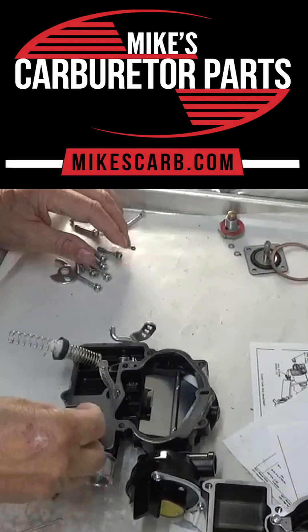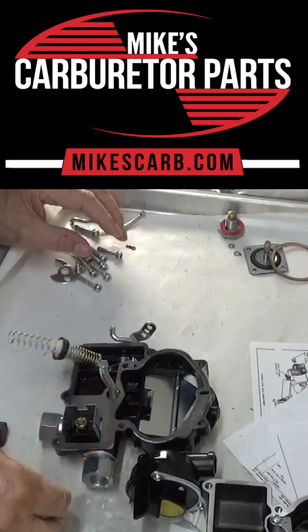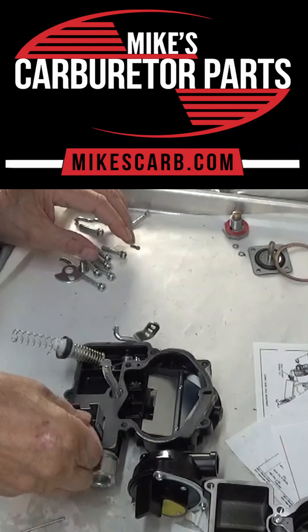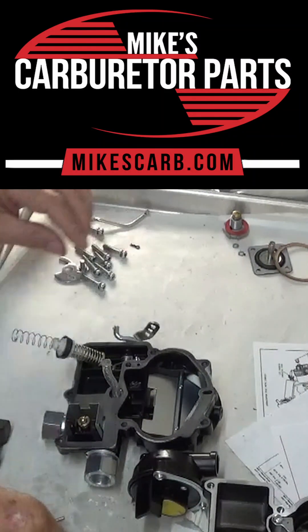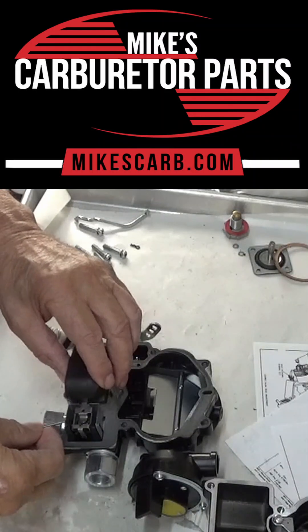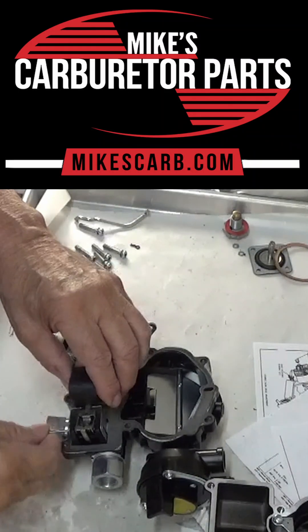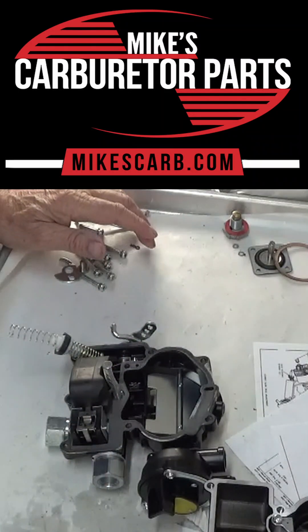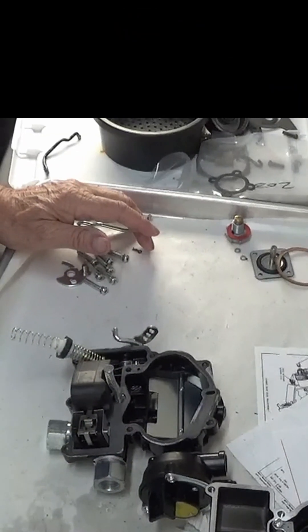Okay, and then the spring goes inside there, and then the top goes in there like so. So like I say, use a spring loaded if you can, unless you're doing some really sharp turns, and then you will need to use a solid. Thank you for watching.